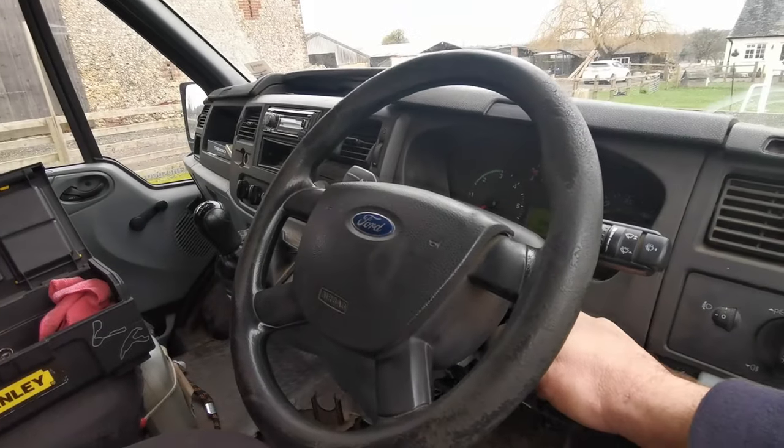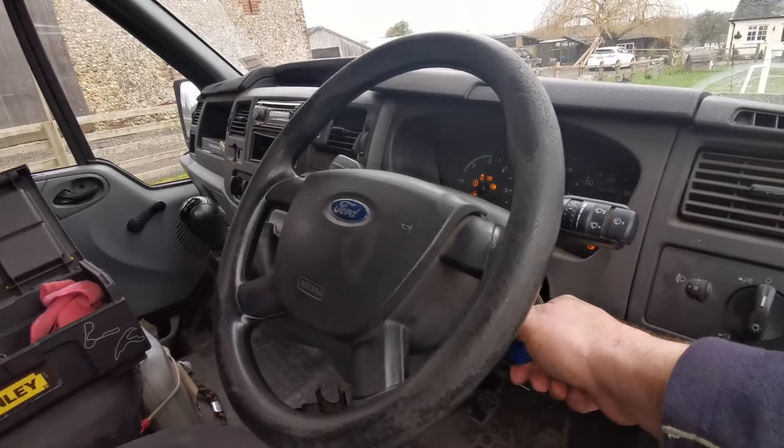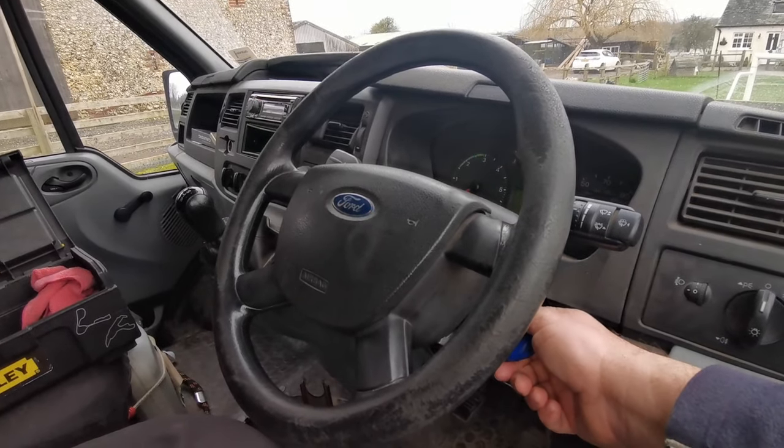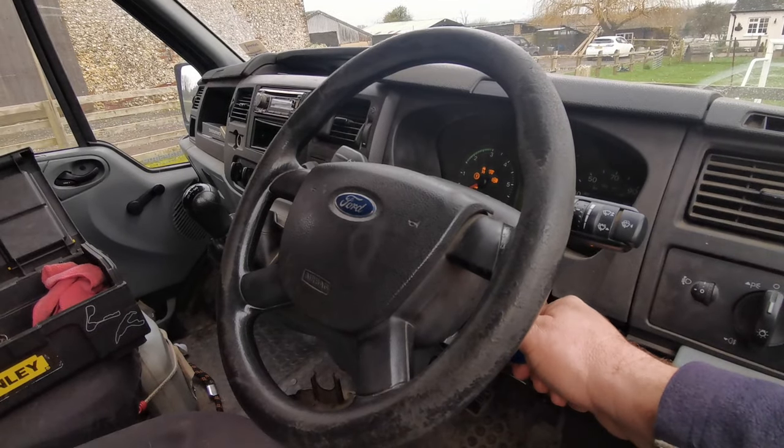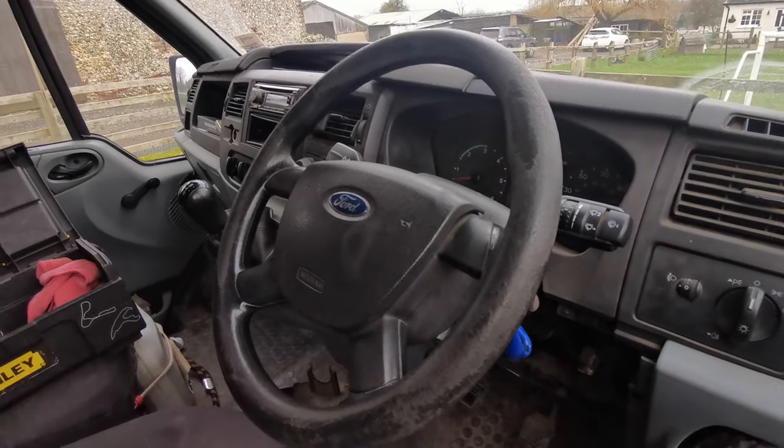And now when I turn the key, it's actually quite stiff because obviously it's brand spanking new, and it fires up every time. I don't have to manipulate the key or anything like that, which is mega.